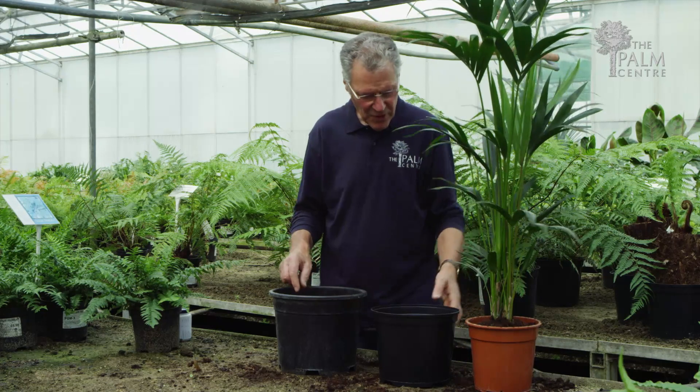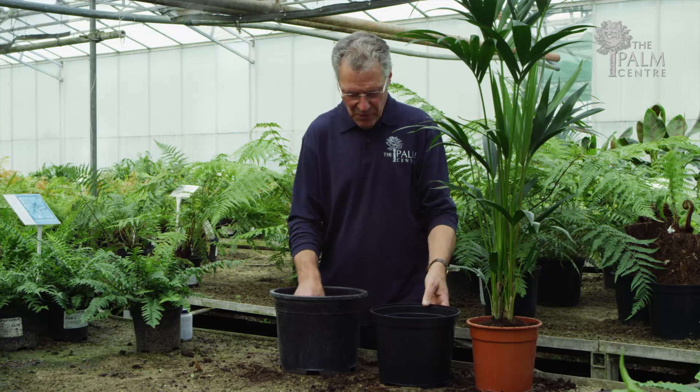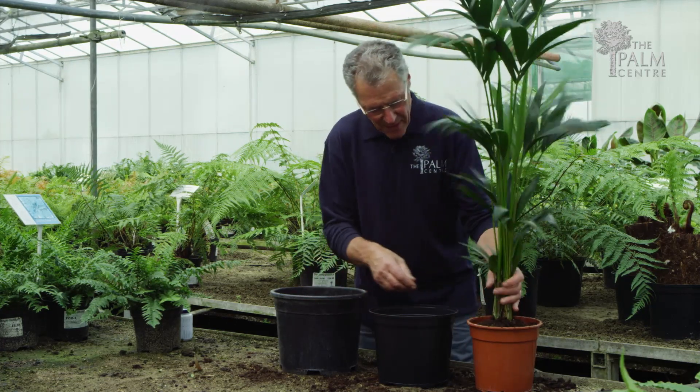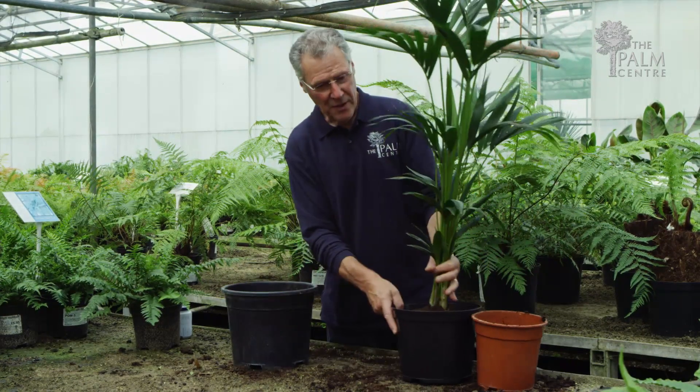If you're going to repot it, choose a pot a couple of sizes larger, maybe half an inch deeper. Put some compost in the bottom of the pot — not too much. Lift it out and try not to damage the root ball, pop it into the new pot like so.